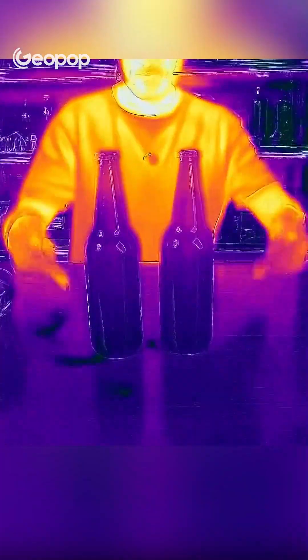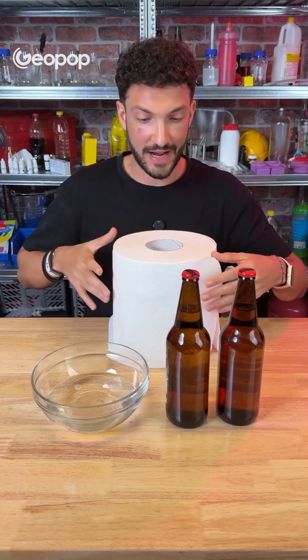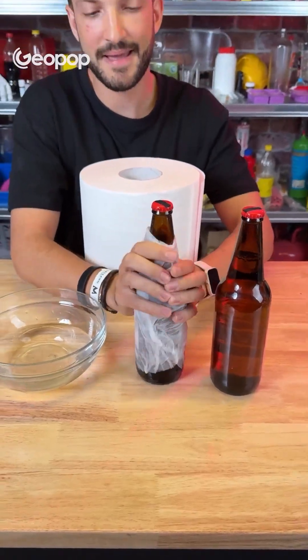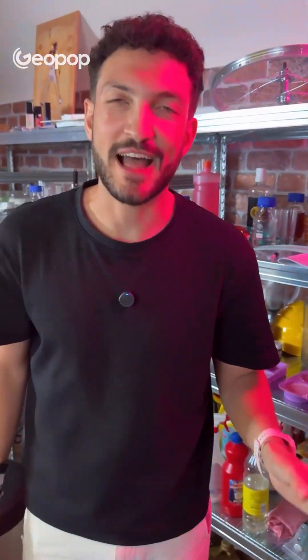We have two bottles of beer that are exactly the same temperature. Using a thermal camera, we can see that they are more or less exactly the same color, so they are identical in temperature. Now we wrap only one of them in a piece of wet paper towel, and then we put both of them in the freezer and set a timer for 30 minutes.